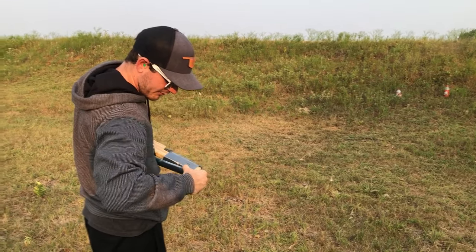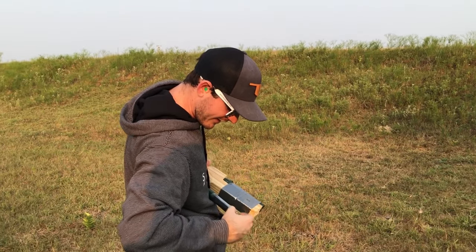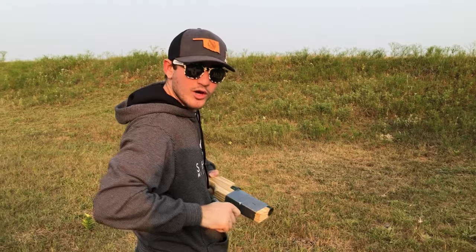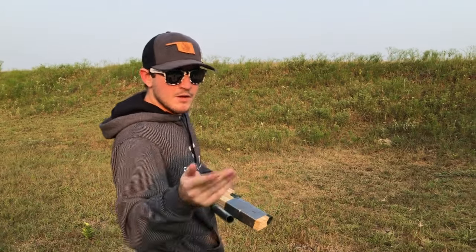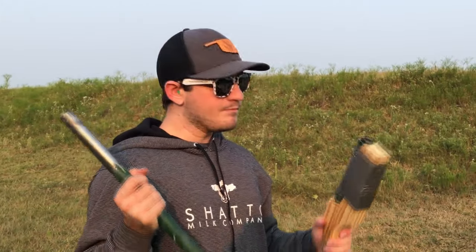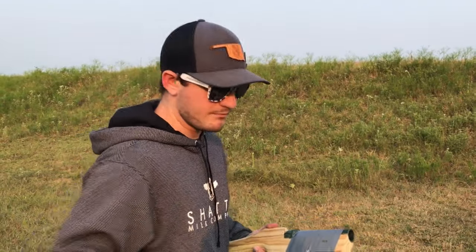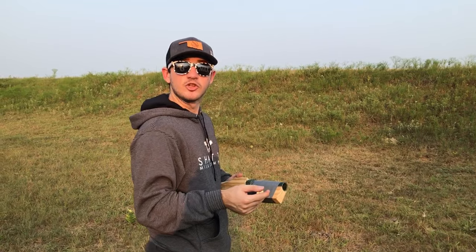A lot of you are probably thinking, well, Gats, if you can't have that thing be a reliable and accurate firearm, then what's the point of it? And that is a really good point. But the point of this is not to be some tactical operator machine — it's meant to be a cheap and accessible firearm. It's not meant to be accurate. It's meant to shoot.